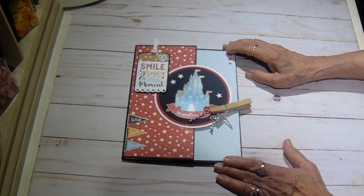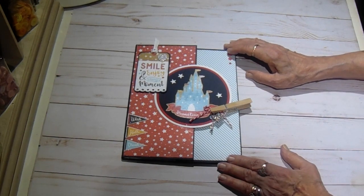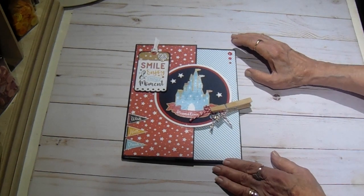So if you're a beginner, give this a try. If you have any questions, you can reach me on Facebook, on Country Craft Creations Design Team, or send me a private message.